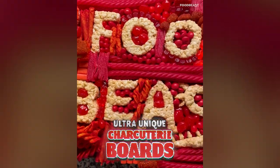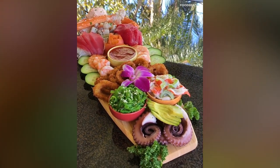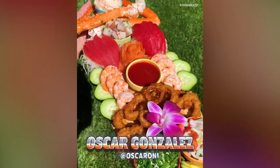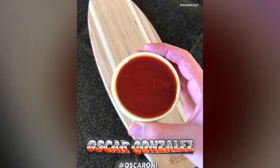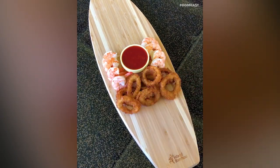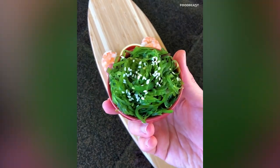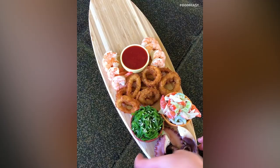For today's Food Beast recipe challenge, we're building unique charcuterie boards. I'm a huge fan of seafood, so naturally I made what's called a sea-cuterie board, and yes, I am using a wooden surfboard. Starting off in the middle, I'm laying down some cocktail sauce and some cooked shrimp. Right below is some fried calamari, then two bowls — one for seaweed salad and one for crab salad. Adding some cooked octopus tentacles at the bottom.